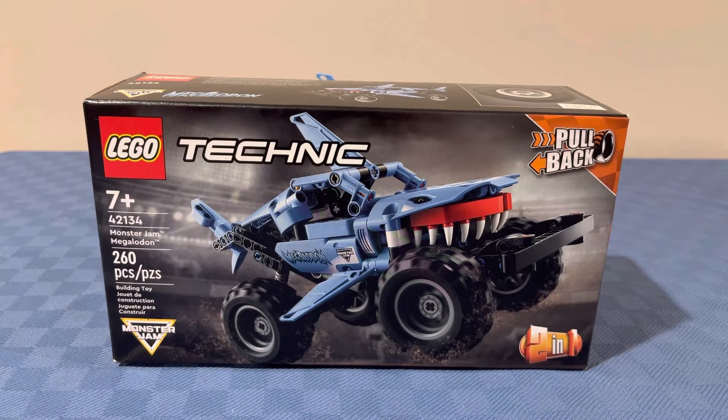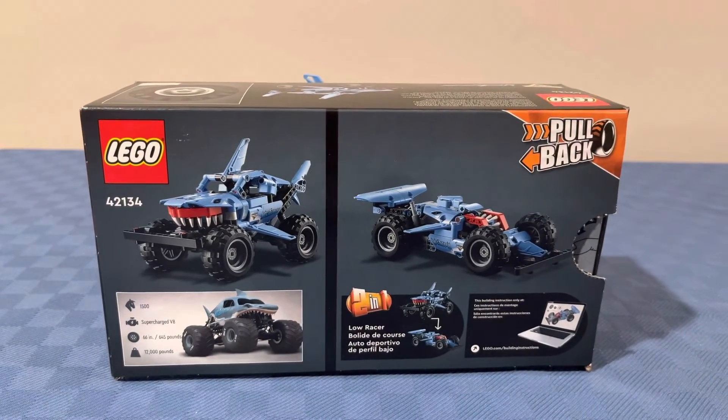Hello everyone, Brad Weiss here, and today I'm going to be reviewing this Lego Technic set, set 42134, Monster Jam Megalodon. It is ages 7 and up, has 260 pieces, and comes with no minifigures.